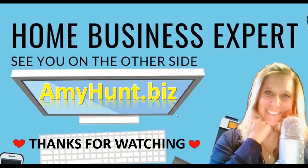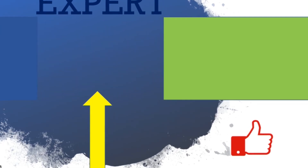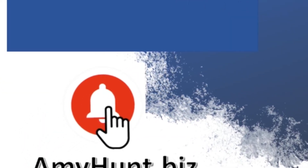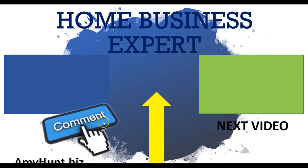Thanks for watching Home Business Expert. If you want a more personalized experience, go to amyhunt.biz. If you liked this video, hit the Like button. If you want to subscribe, hit the circle in the middle. Click the bell to be notified of upcoming videos. If you have a comment or question, just comment below and I will get back to you as soon as I possibly can. Thanks for watching — Home Business Expert, Amy Hunt. See you on the next video.